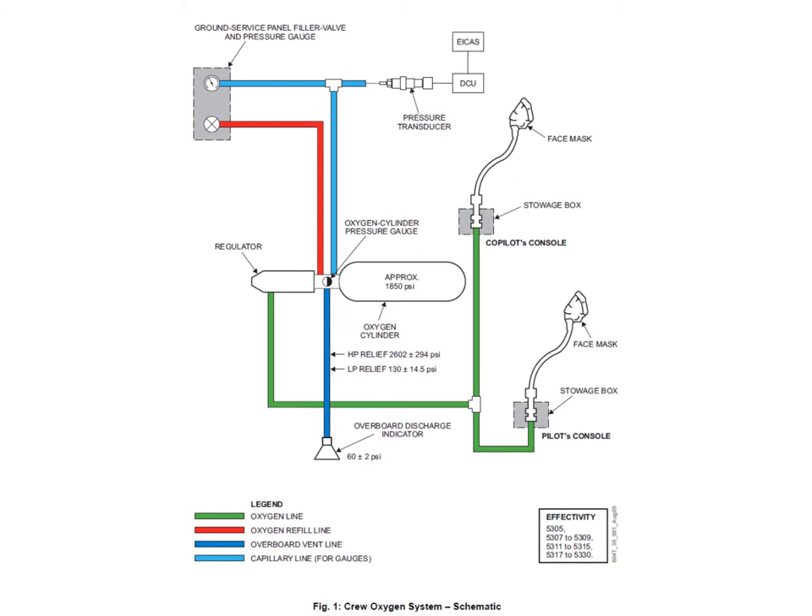You've got a single gauge on the skin on the outside where the charging point is, which is on the right-hand side. A capillary line runs down to sense the oxygen cylinder pressure and reads it on the gauge, and also feeds into a pressure transducer which goes to the DCUs and is displayed on the ICAS. That sensing line to the gauge and into the DCU is a very fine capillary line, and you have to be really careful when you undo the connections, because the capillary line is fragile, very easily damaged, and sometimes shears off if you're not careful.